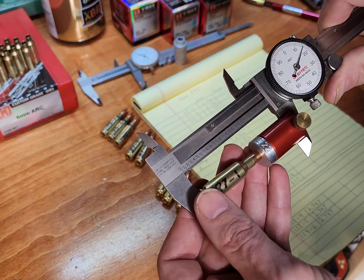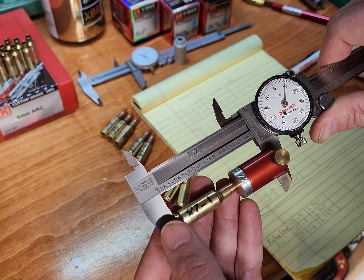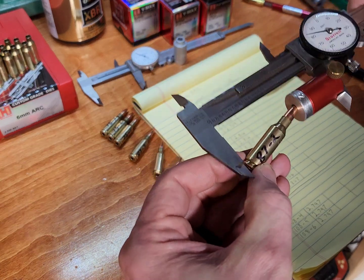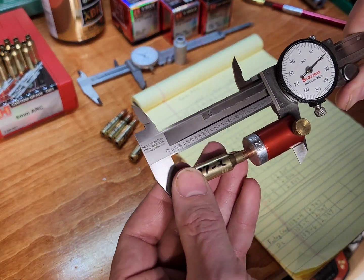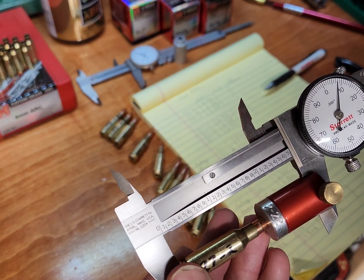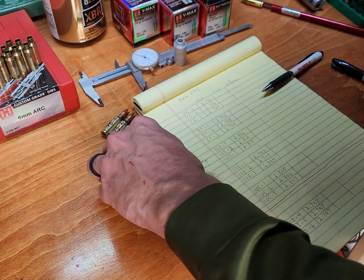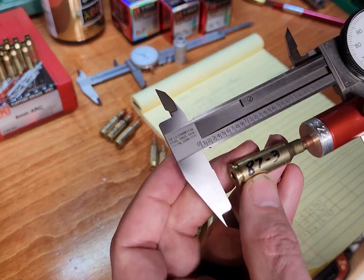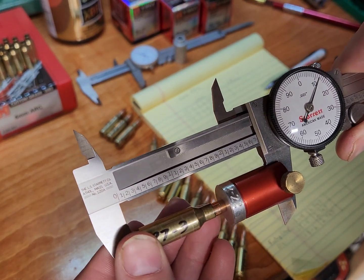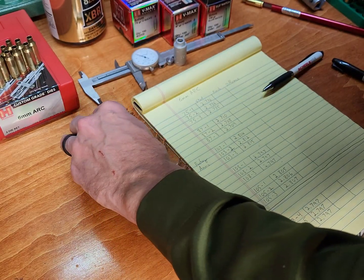Let's try these 87s. Number one was 2.710 — exactly the same. Number two was 2.708 — exactly the same. Number three was 2.709 — exactly the same. So those didn't move at all.